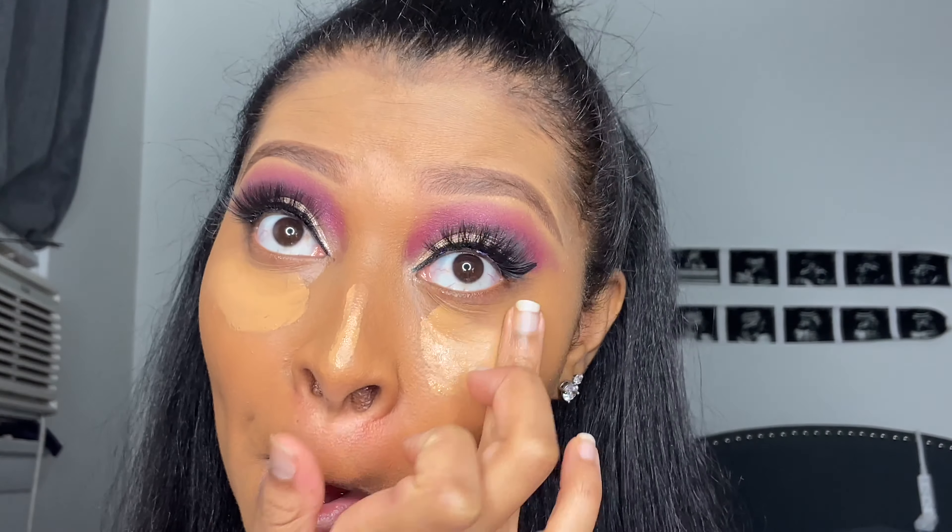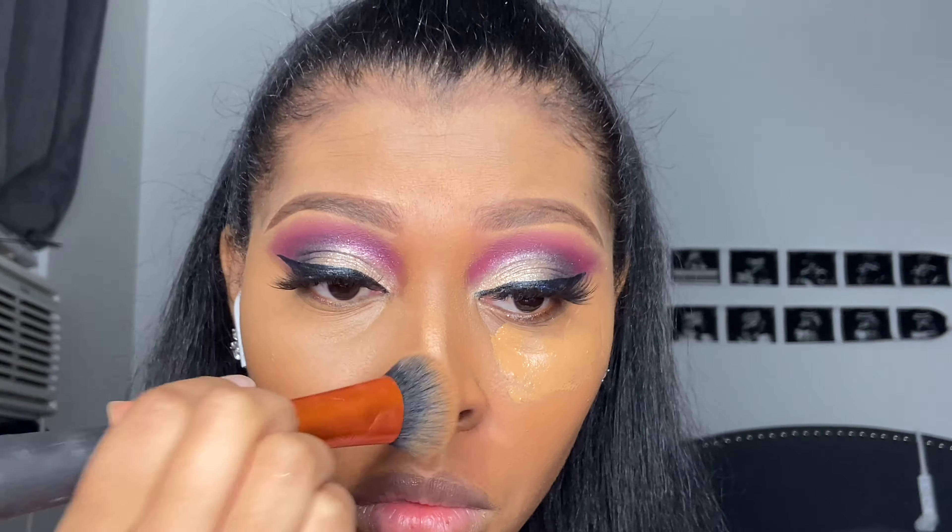I'm going ahead and putting these lashes on that I got from AliExpress. I only get my lashes from AliExpress because it's like you pay two dollars for 12 pairs of lashes and they're usually mink — you cannot beat that.